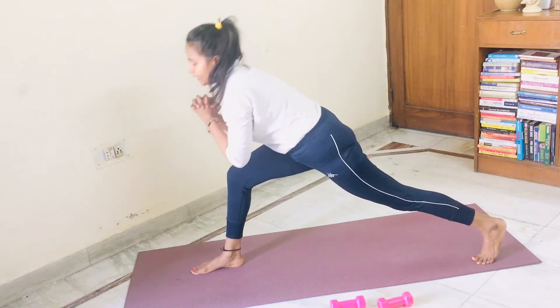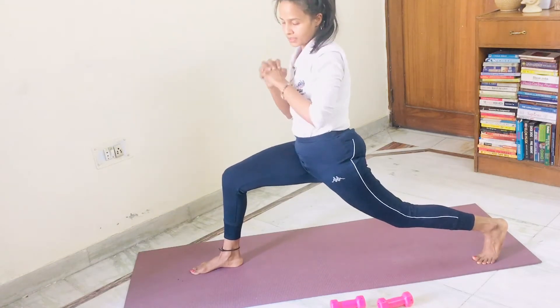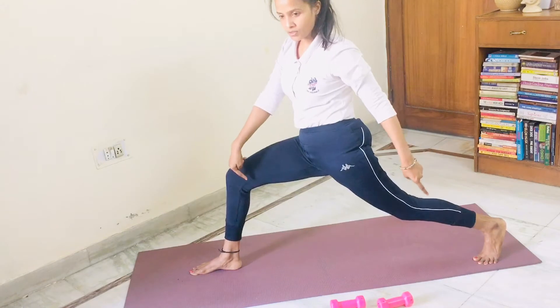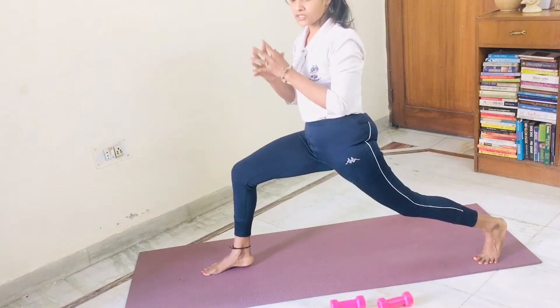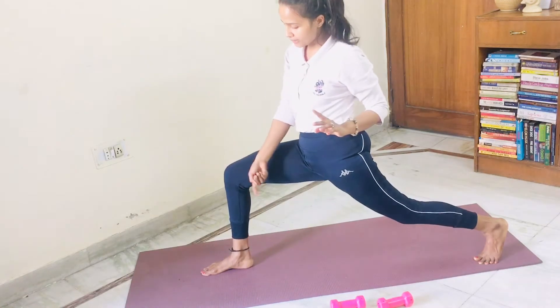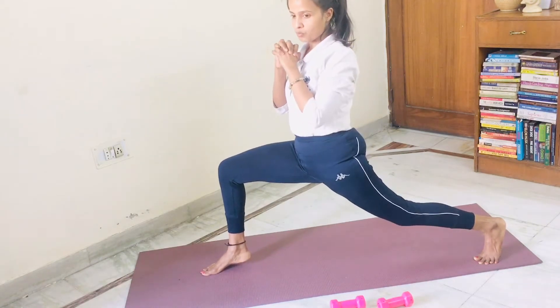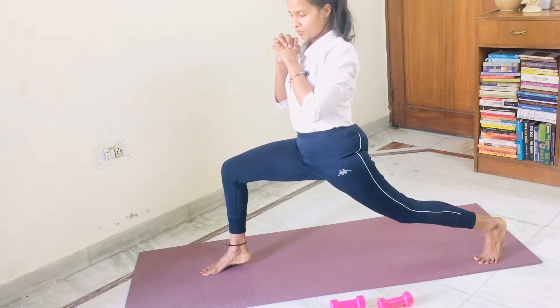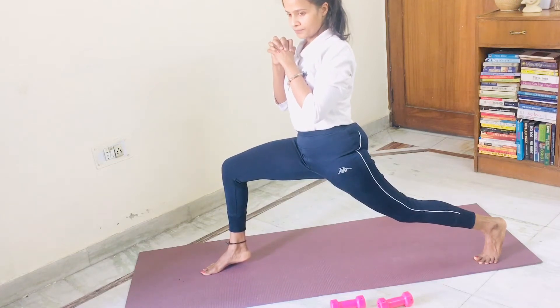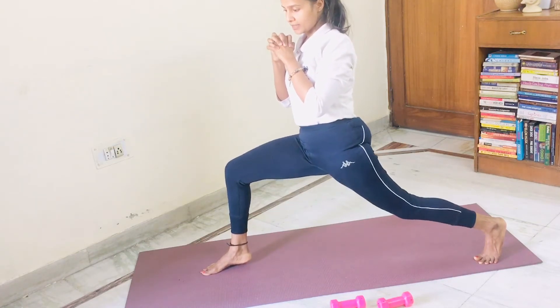Slowly bring your hands back and come into deep lunge like this. In deep lunge, the back leg heel is raised and the front leg heel is on the mat. But today raise your front leg heel also. If you are unable to maintain the balance, put the front leg heel on the mat. Otherwise take it up. One, two, three, four, five, six, seven, eight, nine, ten.